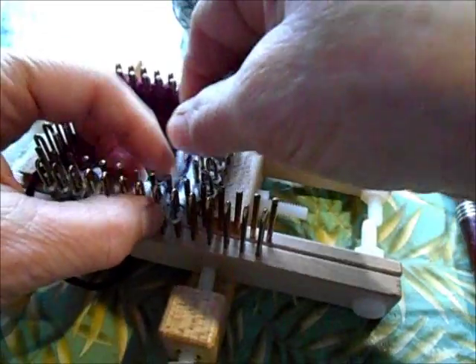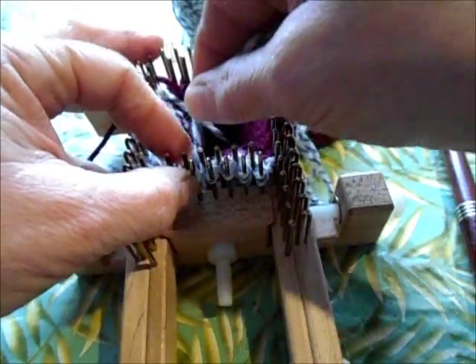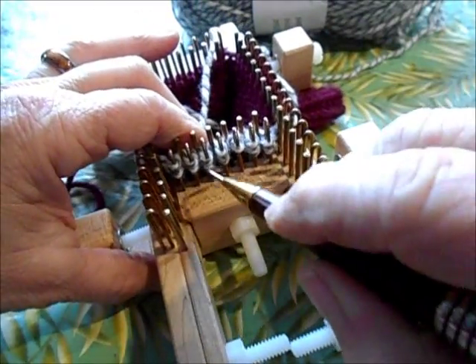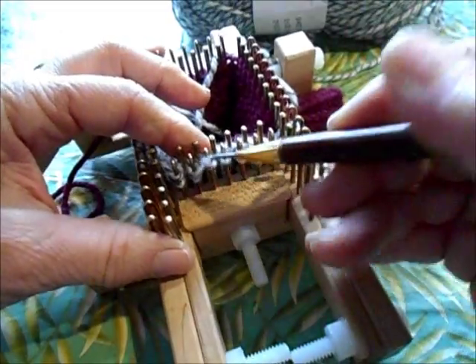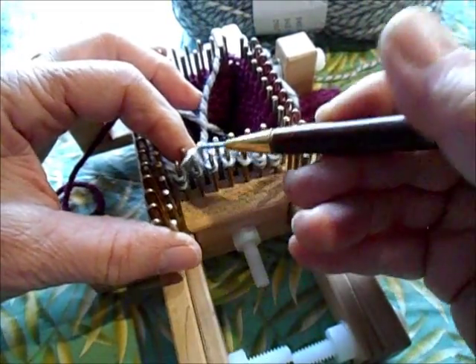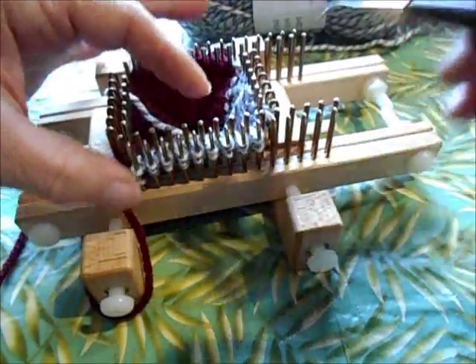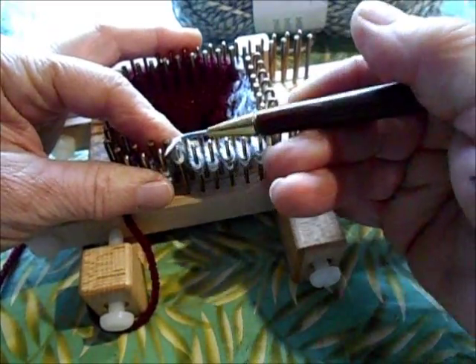Here's what happens if you fail to wrap at the end of short rows: you get holes in the knitting. In some instances that can be a nice design feature, but socks are not one of those instances. This would create a row of holes going up the edge of your heel, which would be uncomfortable, drafty, and make the sock not wear very well in general.